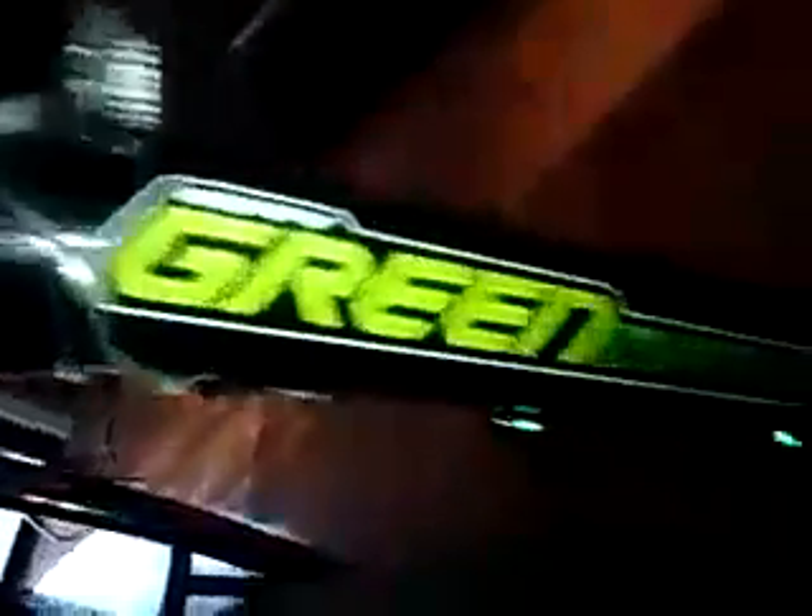This right here is my Huffy Green Machine drift trike. I got lights on the wheels and lights going down through there, and also some lights in the back. I'm gonna show you how the wheel works, so let me flip it over real quick and spin it for you.